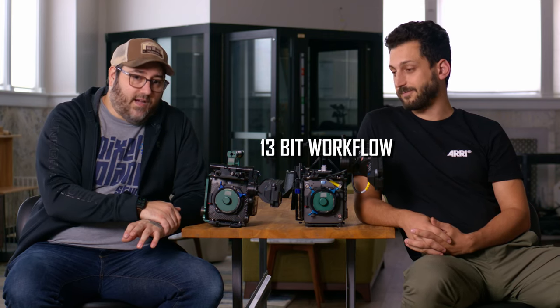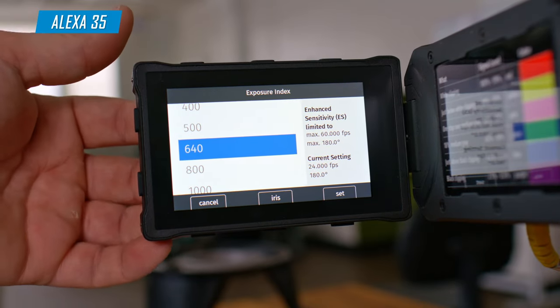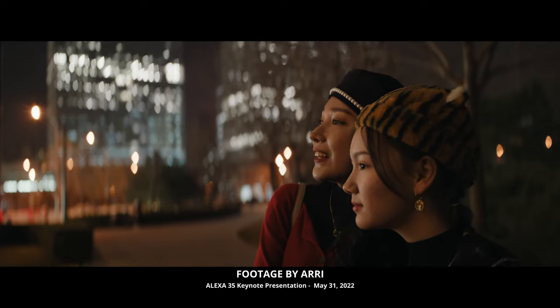Instead of a 10 or 12-bit workflow, ARRI decided to do a 13-bit workflow, which is a very ARRI thing to do. High Sensitivity Mode is ARRI's version of what a lot of cameras call dual-base ISO, where they go to an extended range for low-light shooting. They call it Extended Sensitivity Mode, and it allows you to shoot up to 6400 ISO. That setting actually pulls down some of the grain, giving you really usable footage in very dark situations. A DP shooting the 35 for his first project was actually able to shoot with just moonlight using the High Sensitivity Mode — which is unbelievable for the Alexa.